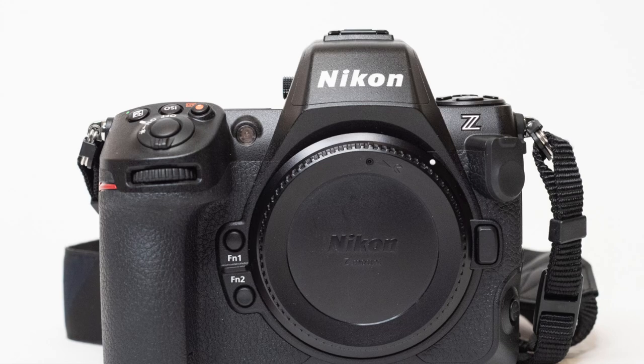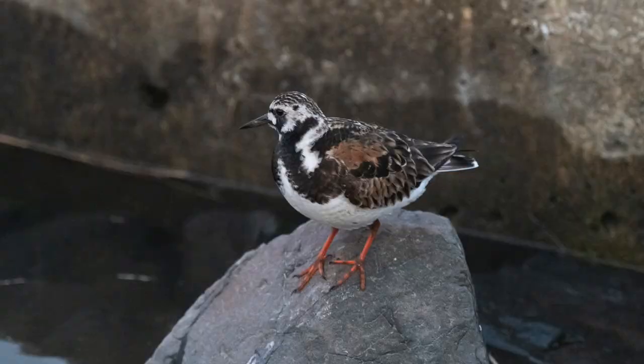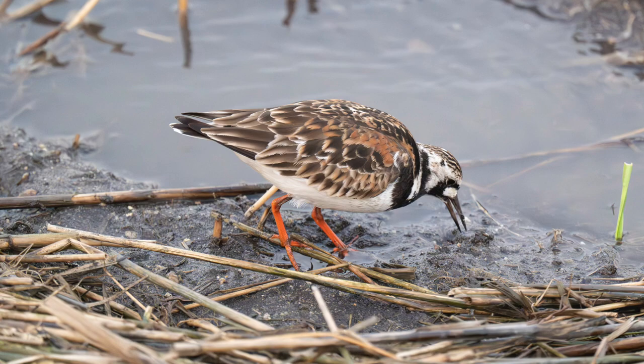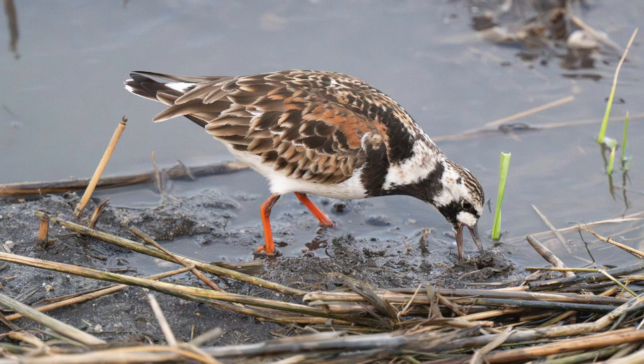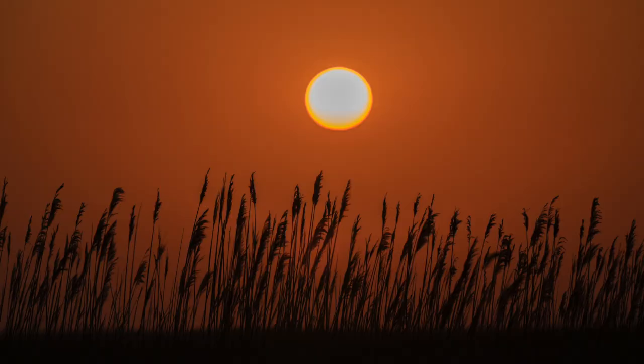I received my Nikon Z8 on Friday, May 26th, and in the first week shot a family barbecue using the 70-200 2.8 — I shot it at 20 frames a second in raw. I also shot an event for one of the hospitals I do work for using the 24-70 2.8 with the SB910, and I also went to the Edwin Foresight Wildlife Refuge in New Jersey, not far from Atlantic City. The camera performed great for everything, but in this video I want to mainly talk about my experience with the camera in general and at the wildlife refuge specifically.